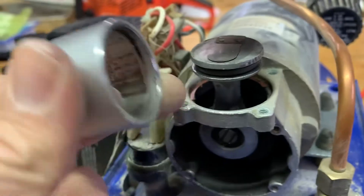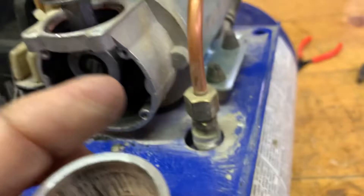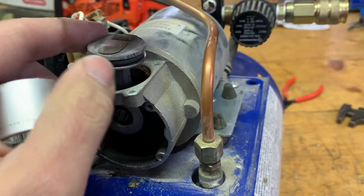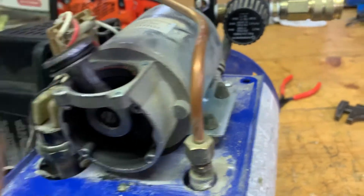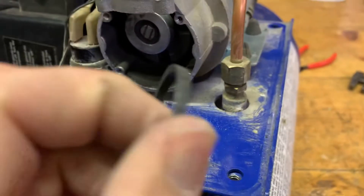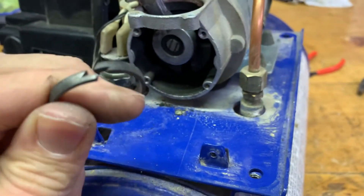My first thought was, hey, I could probably just machine a new one of these. It's not worth it — I don't really want to throw any time or money into it, but it'd be a fun little project. But then I saw the piston and I realized there's no way that was going to happen. The ring itself — I bet they sell that part and it's probably dirt cheap, or maybe I could even 3D print one.